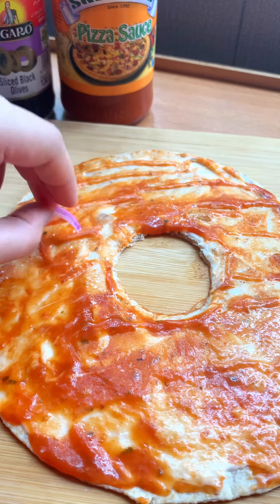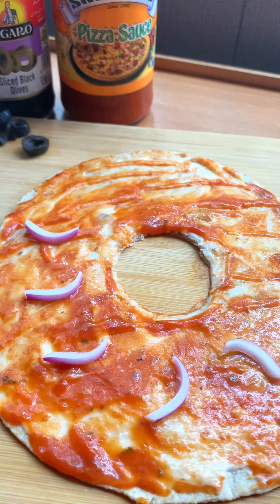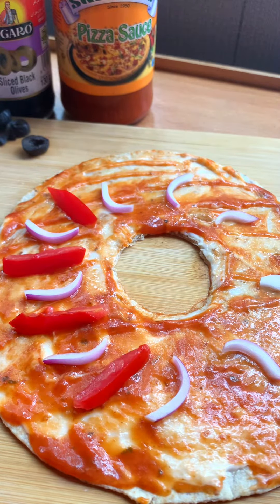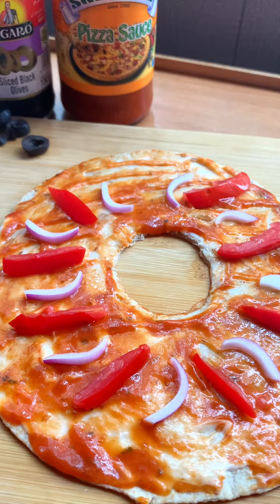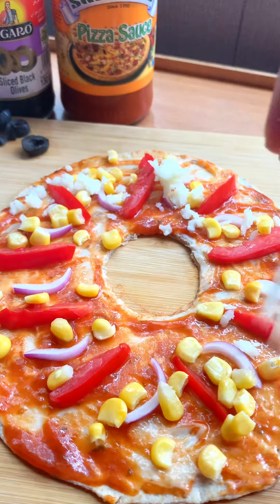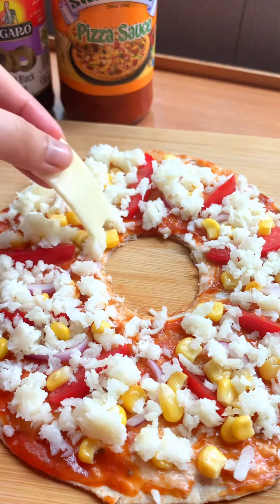So I said, what can I do with this roti? I made some delicious and colorful stuff. I gave it a donut shape and added some vegetables which I had in my house. And I added cheese on top of it. I had an idea that when you give it a donut shape, you can put a slice of cheese on top.